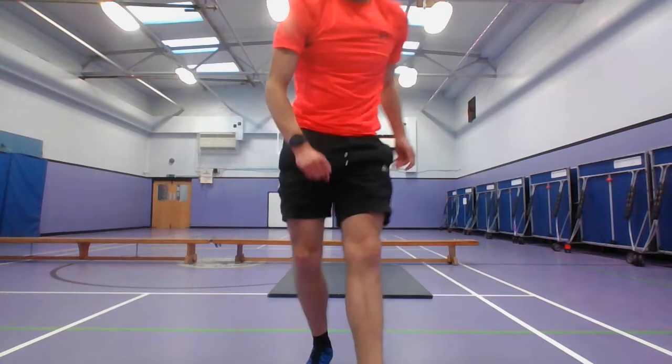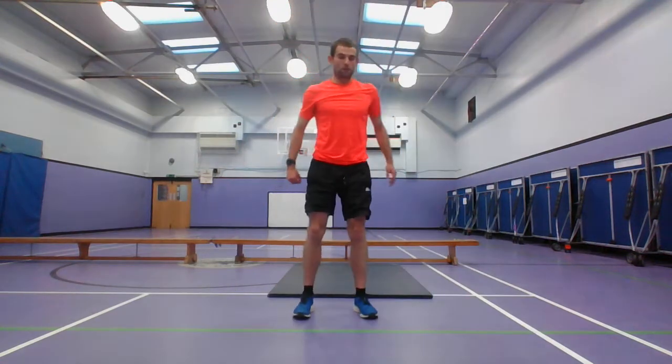Just going to get the interval timer ready — so it's 13 exercises, working for 20 seconds, resting for 20 seconds as well. Starting in 5, 4, 3, 2, 1 — into squats.